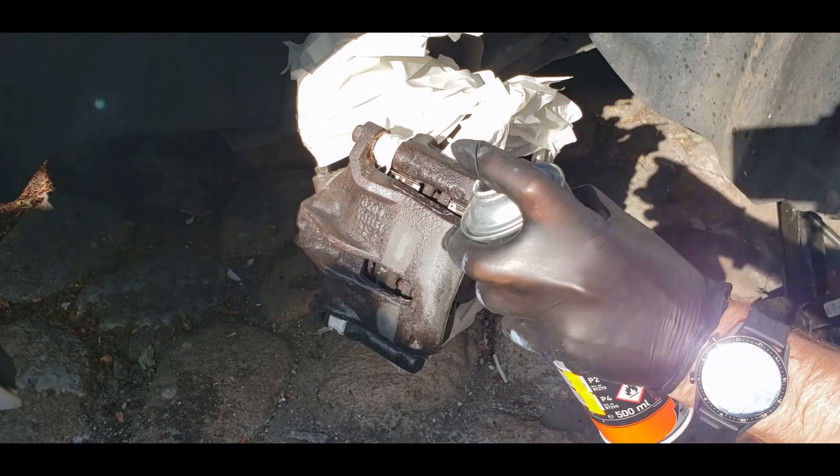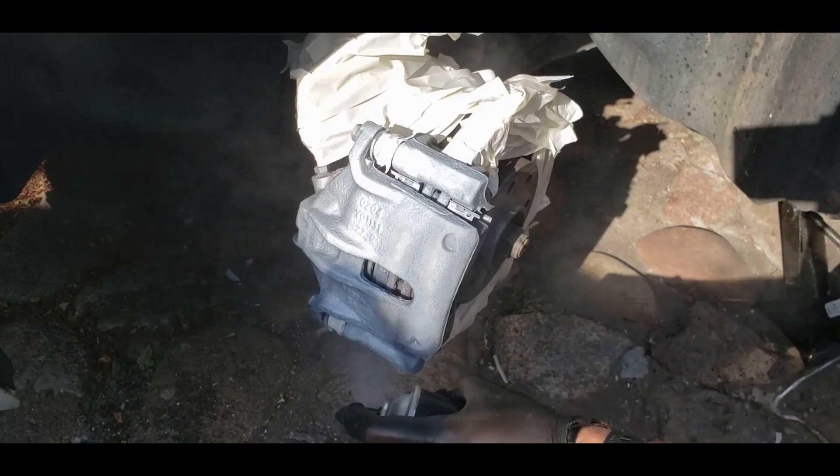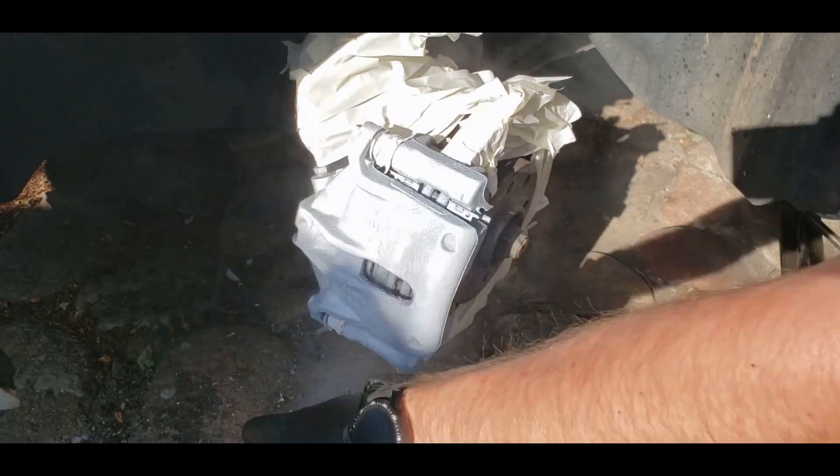Now I'm gonna use the epoxy primer — the best thing that humanity has invented to slow down the corrosion process. Unfortunately, this type of primer won't neutralize the rust.